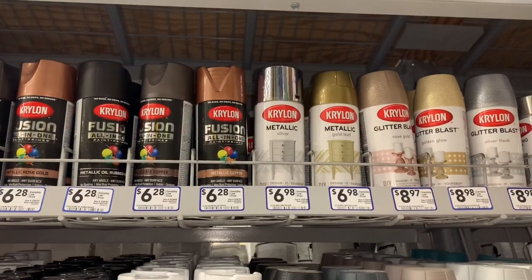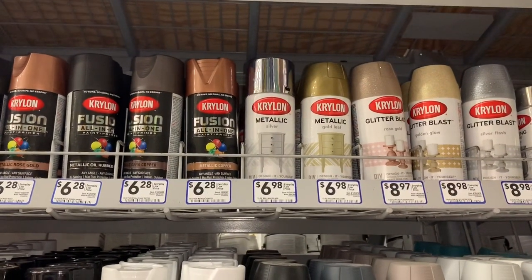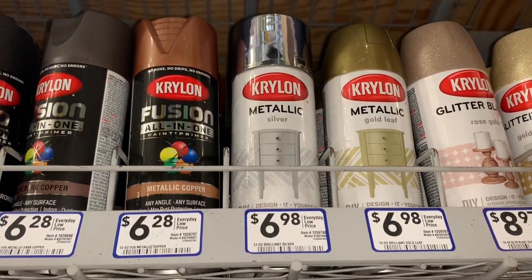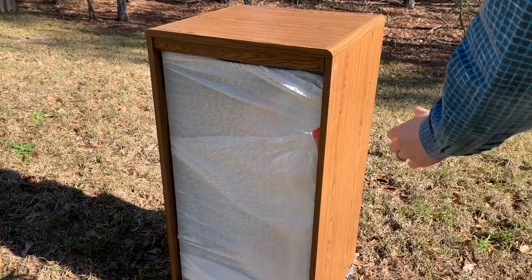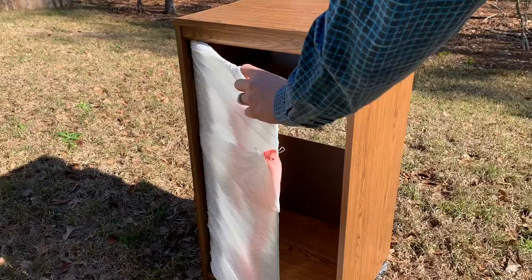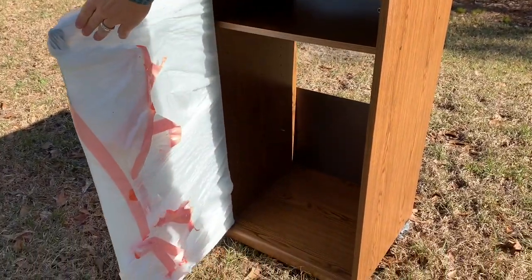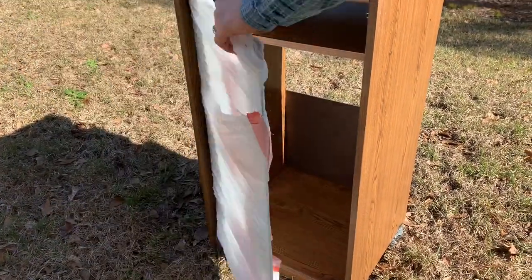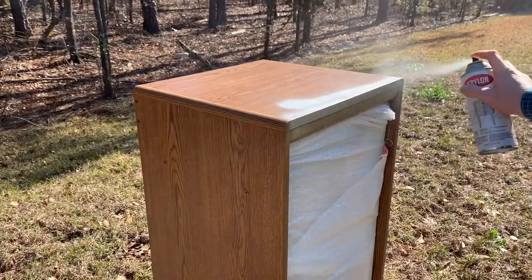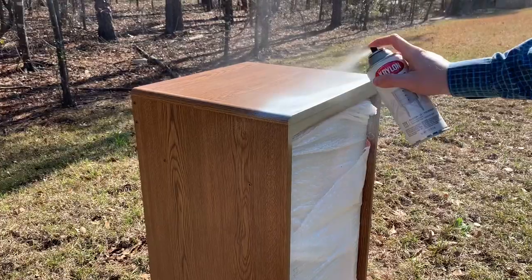This is the spray paint I used from Lowe's — it's the Krylon metallic silver for my furniture pieces. We covered the glass door with trash bags so the spray paint wouldn't get on it. I wanted to leave the glass door instead of removing it because it's hard to find a piece like this, and I thought it could be updated to look even better. Since we didn't sand this piece down, we used three coats of spray paint.